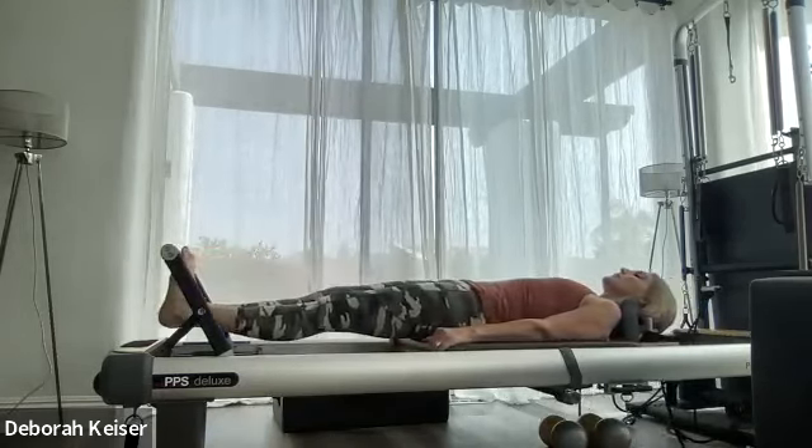And this time with a little tempo: slowly down, up, squeeze, down, up, squeeze, down, up, squeeze — last one, down, up, squeeze. And walk it out.